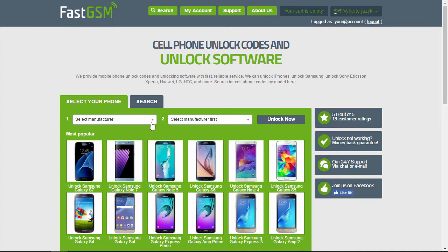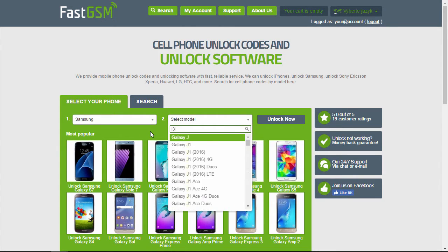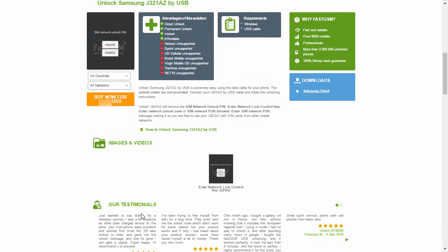Now visit FastGSM.com. Select Samsung as the manufacturer, and then your phone model. Now you can view the list of available unlock services. Hit the More Info button under the Unlock by USB service to see all the service details. Purchase the Samsung unlock service by clicking the Buy Now button.